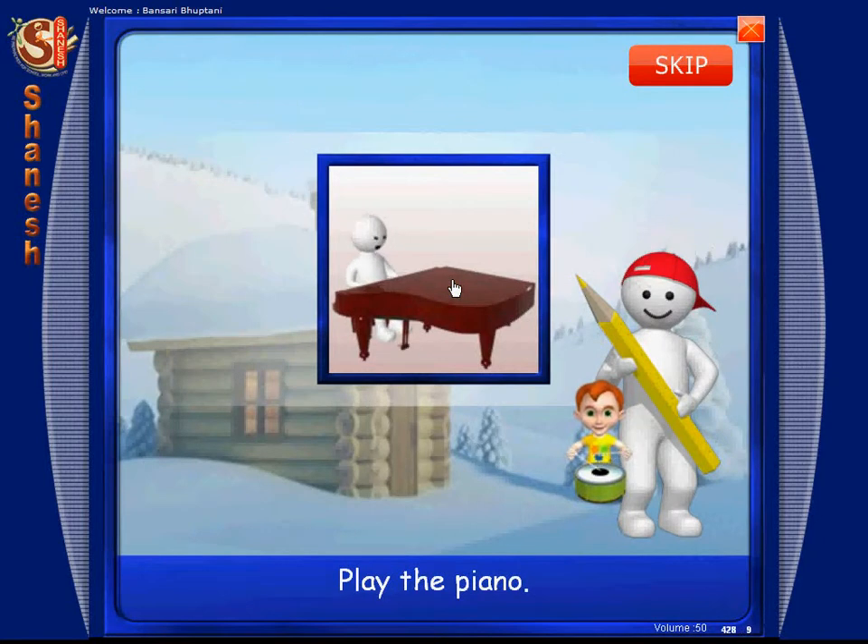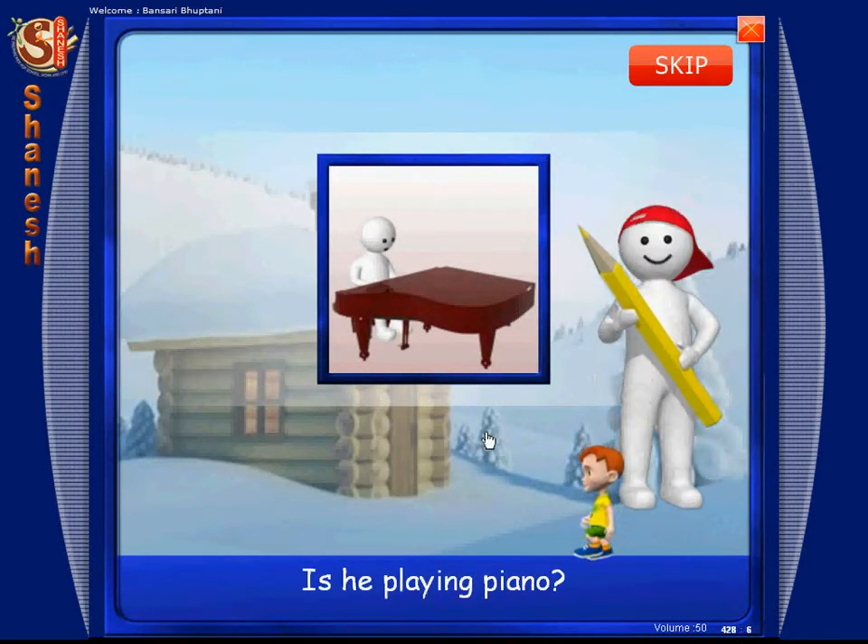Play the piano. Is he playing the piano?